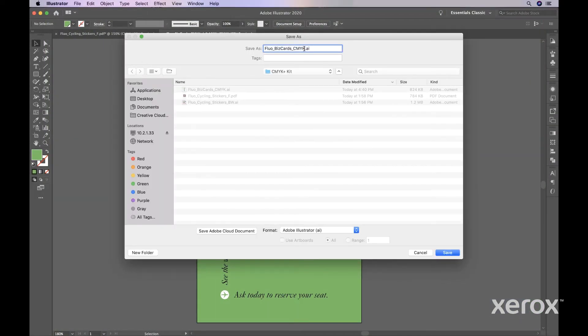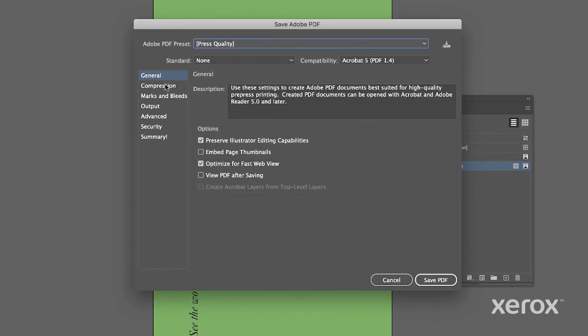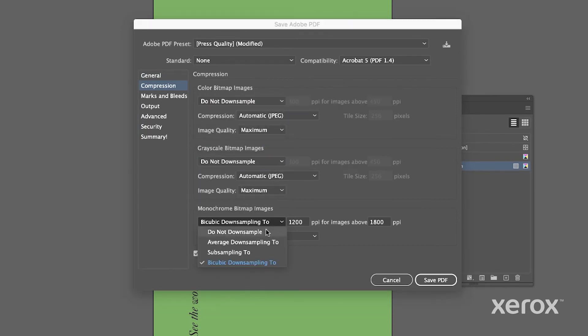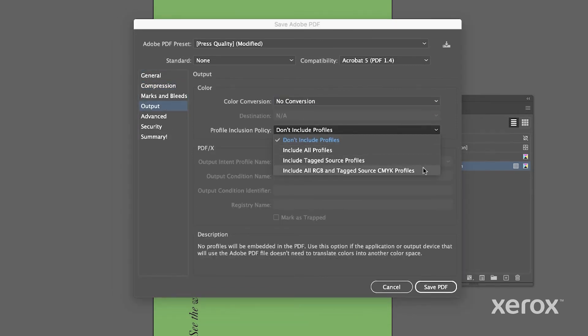Regardless of job type, there are specific PDF settings you'll need to adjust before saving. Under Adobe PDF Preset, select Press Quality. On the Compression tab, ensure all image types are set to do not down-sample. And under Output, there should be no color conversion, and the Profile Inclusion Policy should be set to include all RGB and tagged sources.